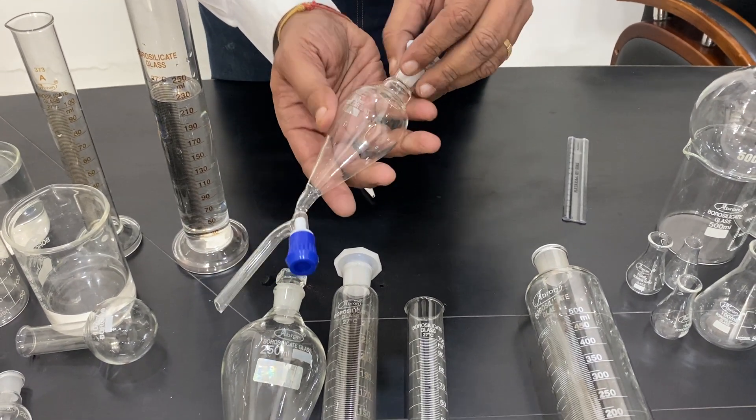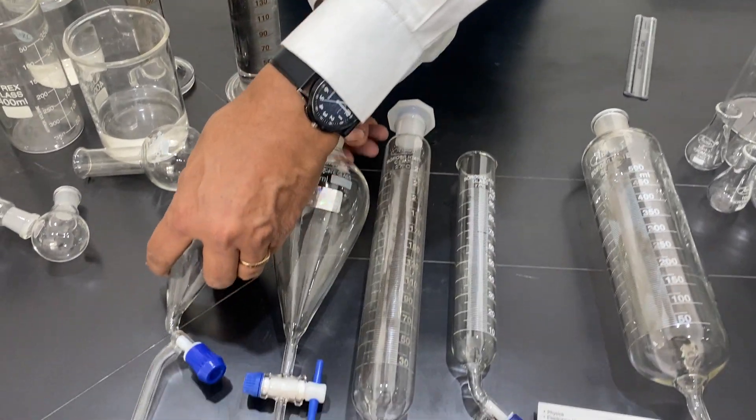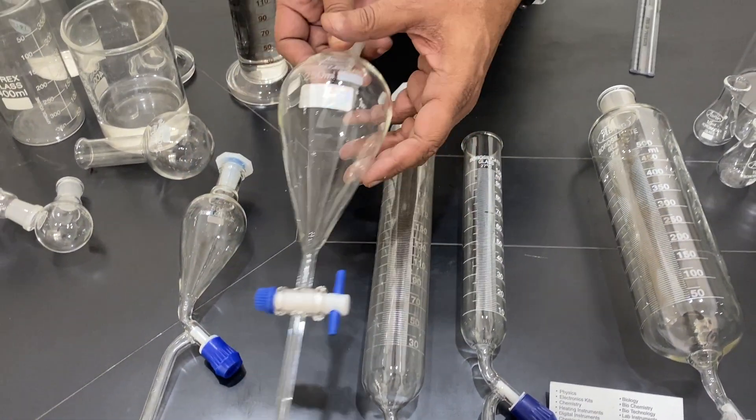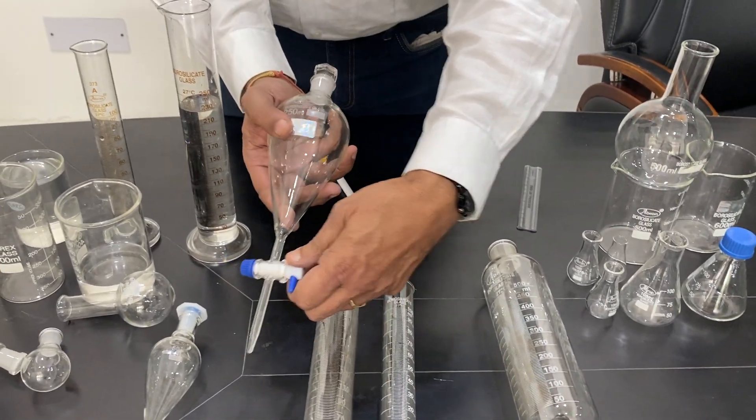These are available in 50 ml, 100 ml, 125 ml, 500 ml, 2000 ml — many sizes are available. Another type uses a Teflon stopcock.